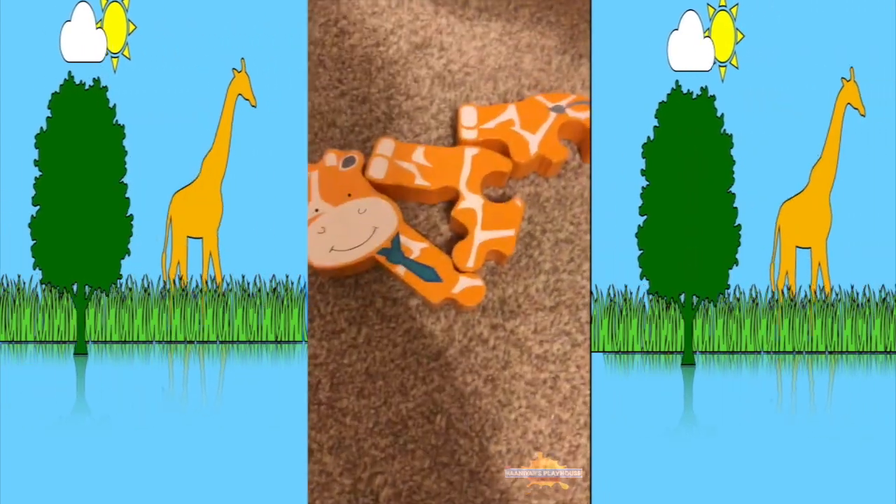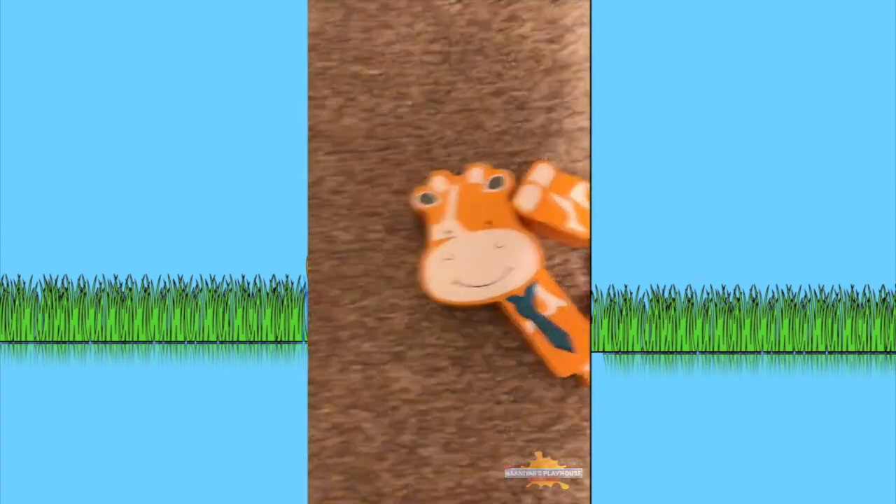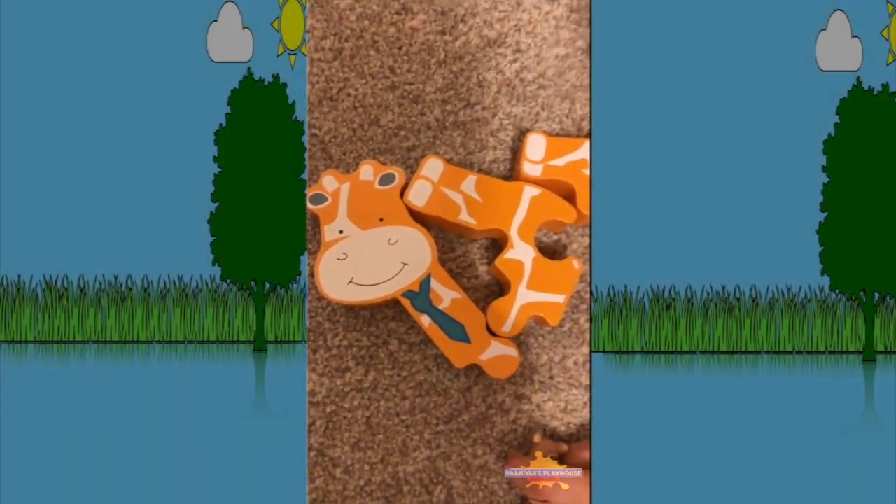Hi guys, today we're going to build a giraffe puzzle. We're going to put all these pieces together and try and make a giraffe.